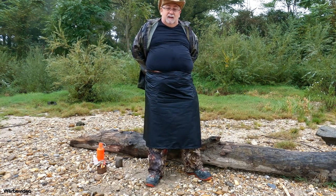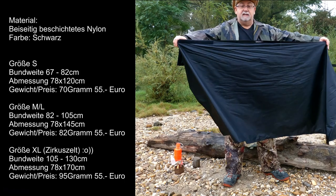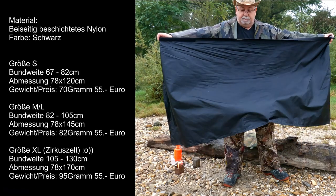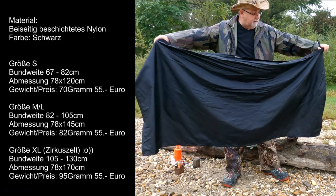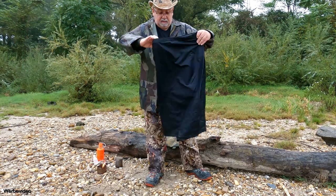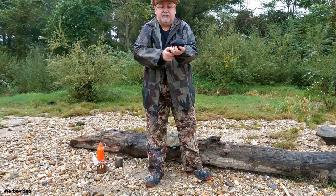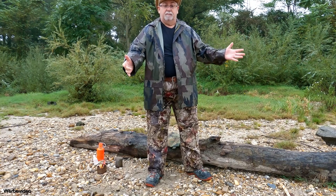Dann das nächste: vom Gewicht her, ich blende euch das Ganze ein. Es gibt drei verschiedene Größen. Meins ist die Zirkuszelt-Variante quasi, die XL. Und Freunde, den könnt ihr wirklich super klar zusammenlegen. Der passt überall mit rein. Der ist leichter wie jede Hose. Den könnt ihr überall reinstecken, ist überhaupt kein Problem. Von der Größe her kann man den natürlich auch als Zelt-Unterlage verwenden, als Sitz-Unterlage. In die nasse Wiese lenzen und drauf sitzen - das ist ja eigentlich wasserdicht. Es gibt so viele Möglichkeiten damit.